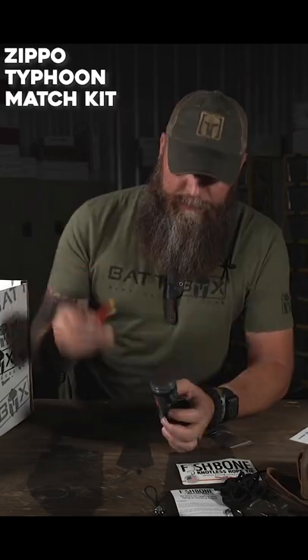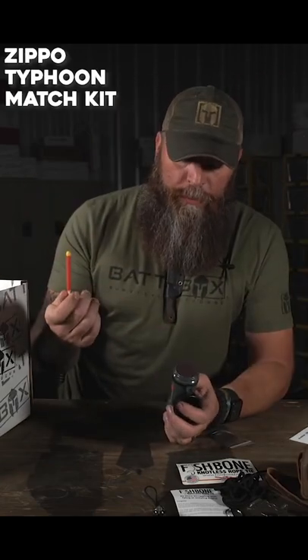Zippo Typhoon Match Kit. You dunk them in water, you dunk them in dirt, hit them with a fire extinguisher — they'll come back to life.